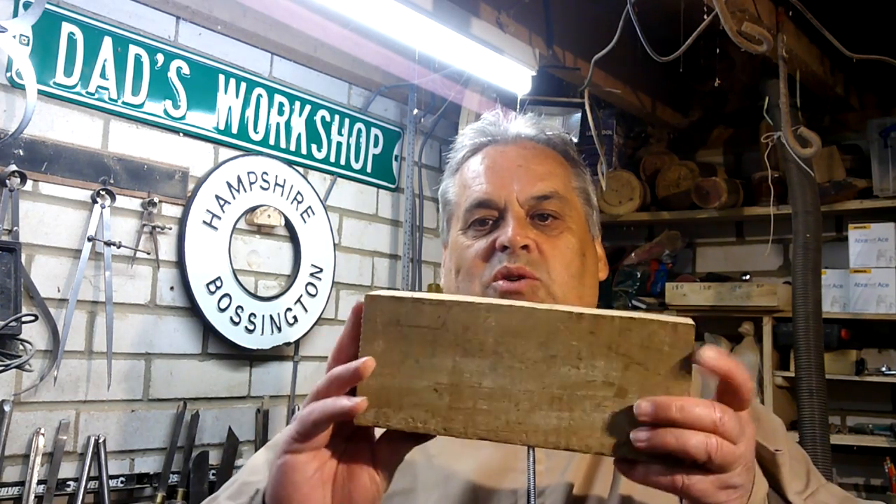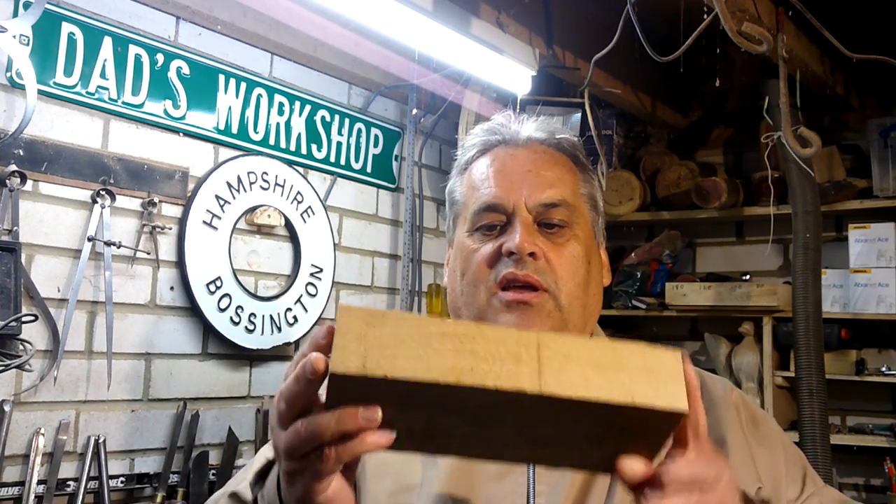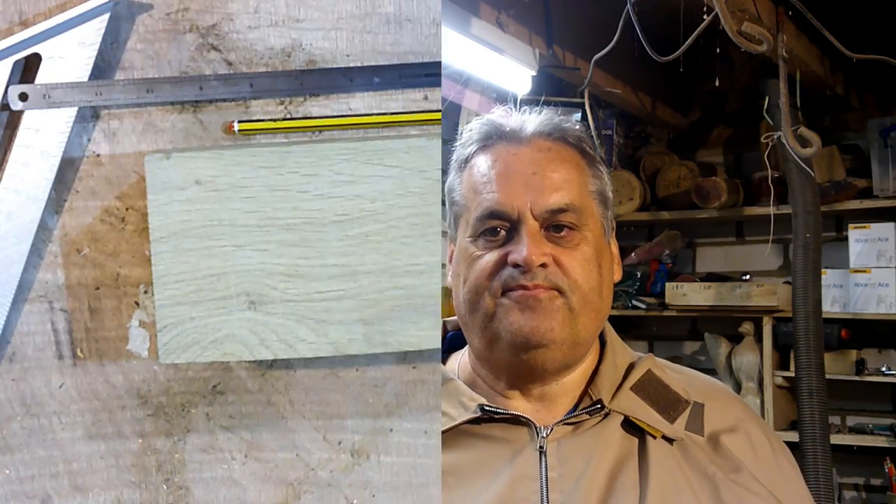Hello YouTubers, welcome back to the channel. Nice little project we've got this week - a nice little piece of well-seasoned oak. I'm going to make a salt and pepper pot out of this one. Stick around and see how it's done.